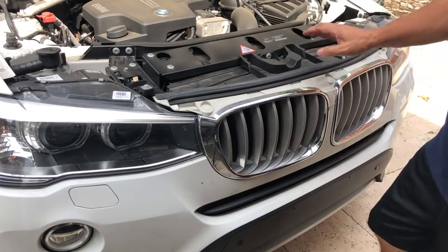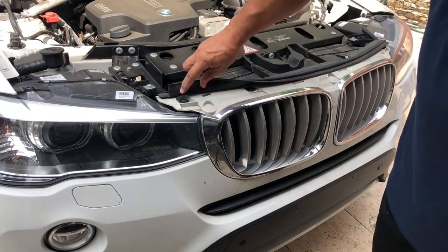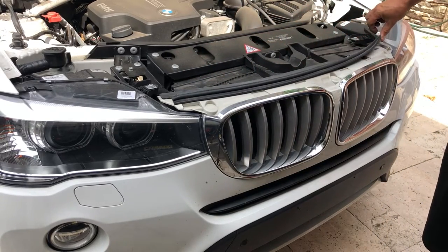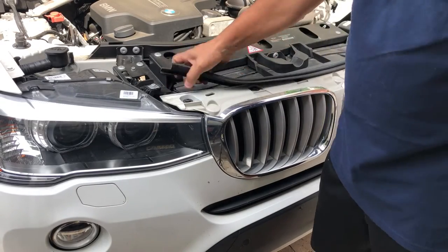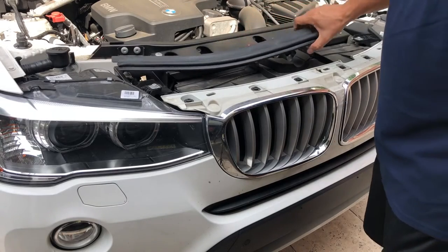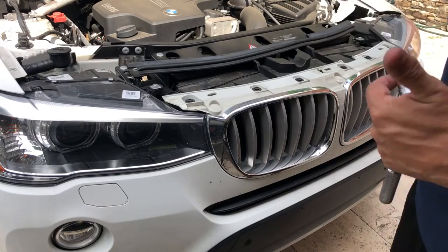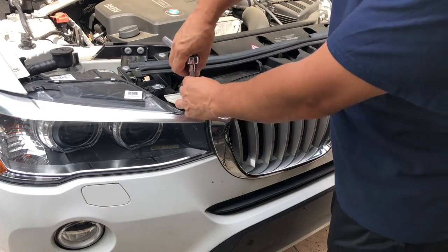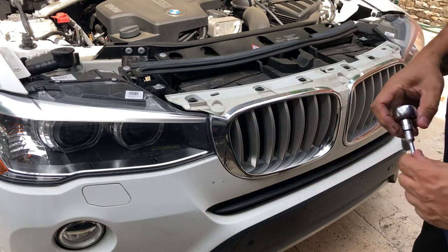We've got this rubber piece that I may pull out because that is where the six T30 screws are located right under there. I'm just going to pull that out very easily to get it out of the way so it doesn't obstruct what I'm doing. We're going to take off these here so we can access the grills from behind and not damage any of the clips.